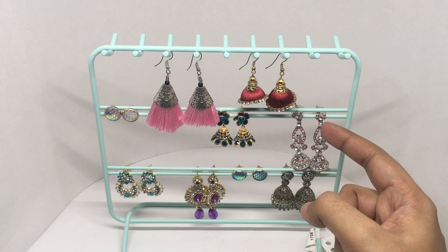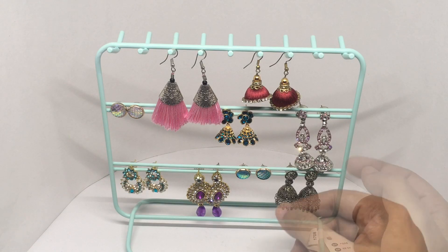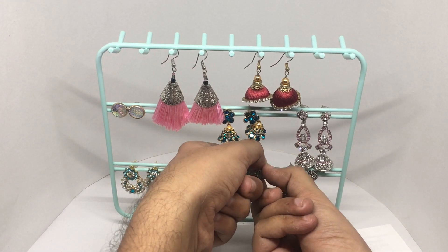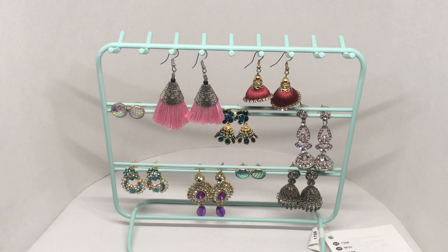You can also clip them on like this. Looks like you can store more than 30 earrings and it's also quite easy to remove them. It's a really nice way to display the earrings and store them. Quite nice. Check it out.